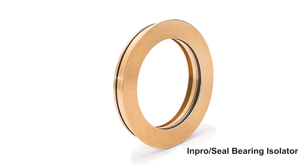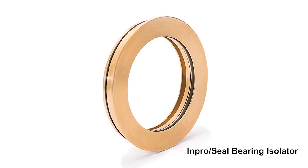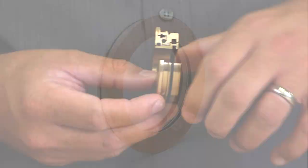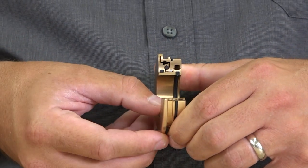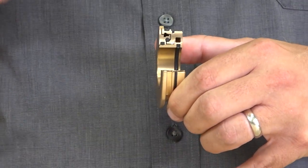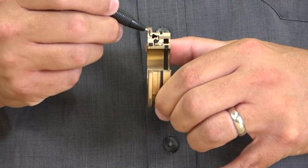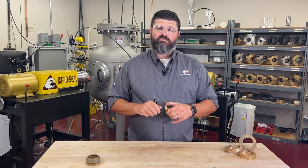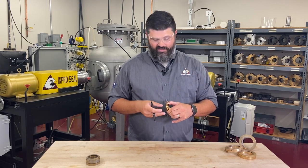The InProSeal bearing isolator is a two-part dynamic compound labyrinth seal, consisting of a rotor and a stator. The stator is typically pressed into the housing, while the rotor rotates with the shaft. Contaminants trying to enter the bearing housing are caught within the labyrinth paths and the internal chamber, and expelled through the expulsion port at the six o'clock down position, using centrifugal force and gravity.